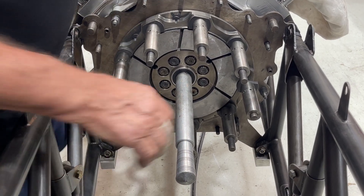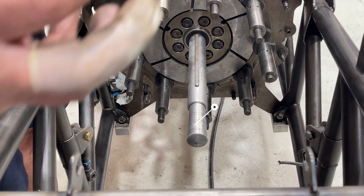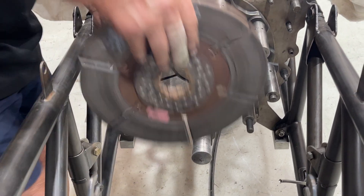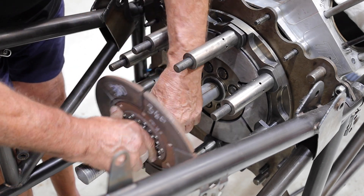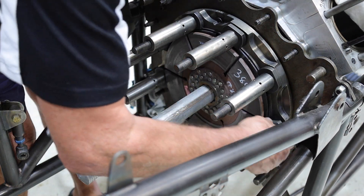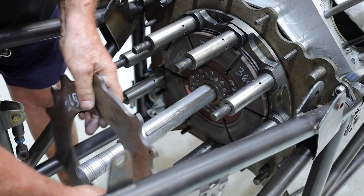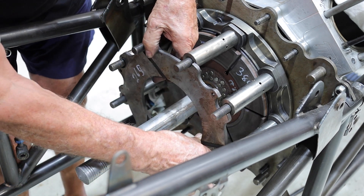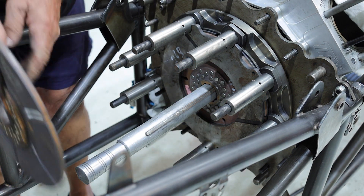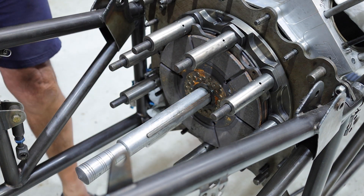So now we've come to install the clutch. We put a dummy clutch shaft in here because with the main drive shaft the clutch plates will not slip over it, so you put a dummy shaft in to get your clutch plates on. A loaded clutch plate, and a steel floater, and another clutch plate, and another steel plate.